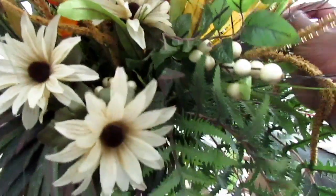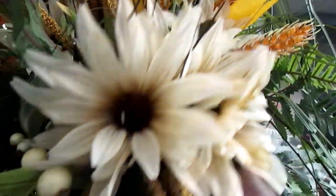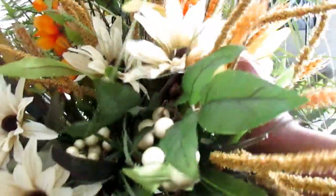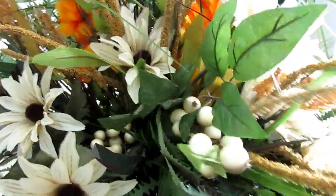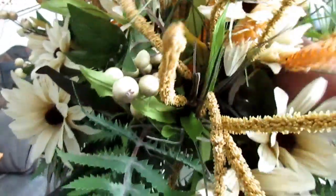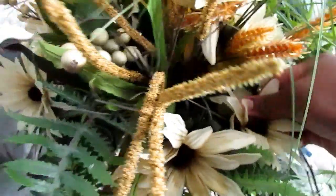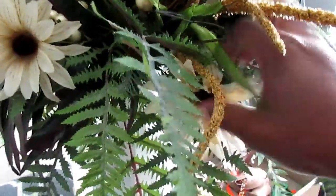When I took that out it got a little messed up — see how it's all bunched together? You just want to separate it and intertwine it in between. You want to shape it, maneuver it, and just form it gently.